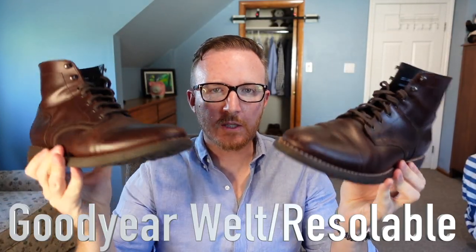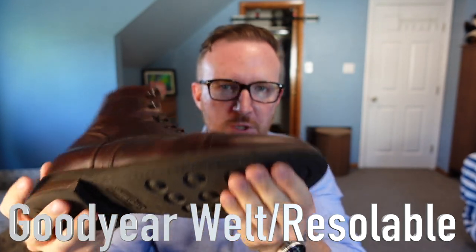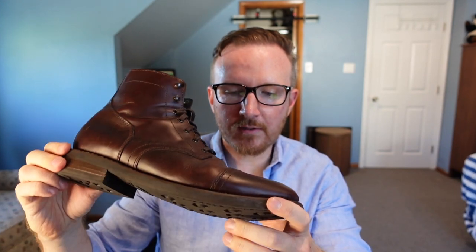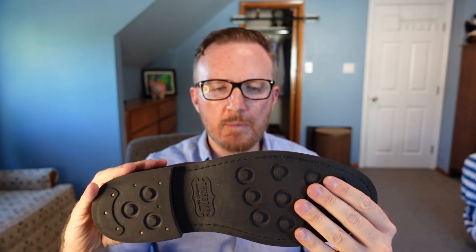These boots are Goodyear welted, which means when you wear out the bottom, you can take them to a shoe repair shop and they can resole them. Instead of paying $200 for a brand new pair, you'd probably pay around $60 to $100 for a new sole. You could also get creative and put a more hard-wearing Dainite-style sole on here, getting a lot more out of your initial $200 investment.